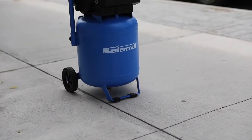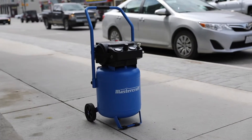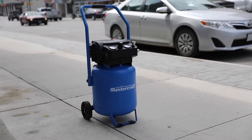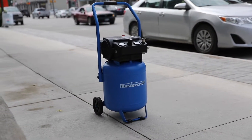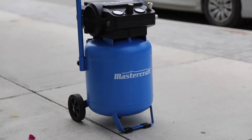What's up guys, Rand Abraza here with another product review video. Today we're going to check out the Mastercraft 10 gallon workshop air compressor. Without further ado, let's slice this open, check it out, test it out, and give you my quick and dense review.